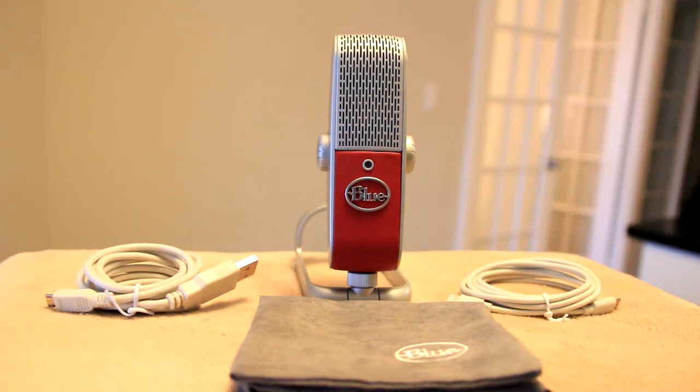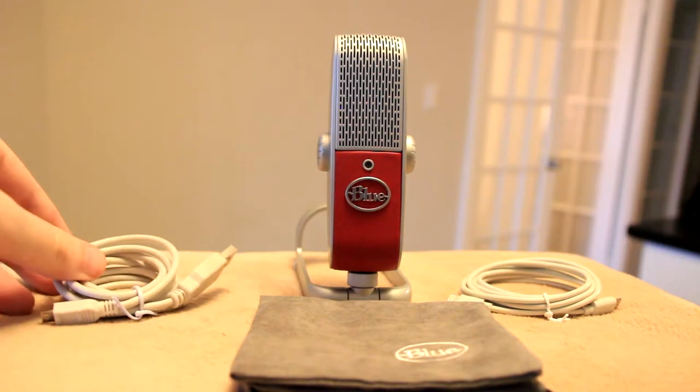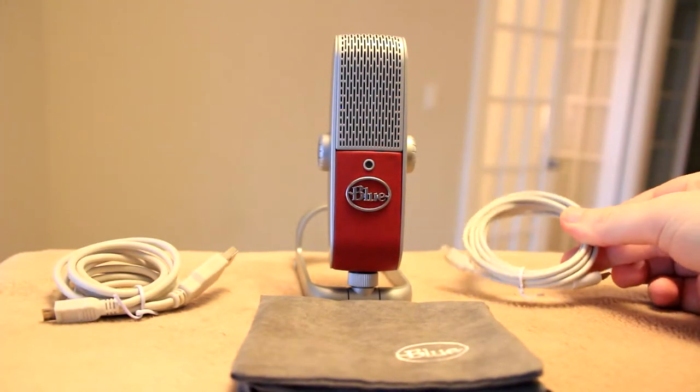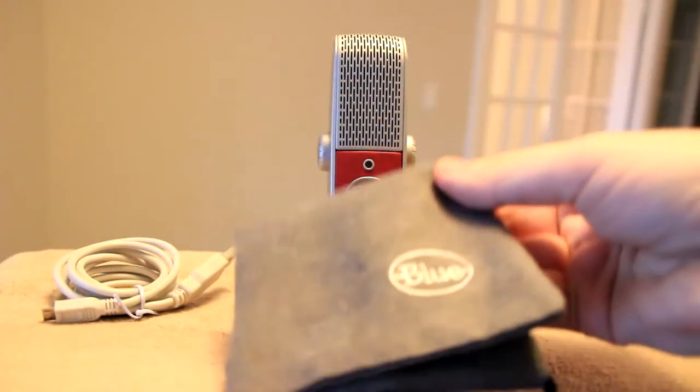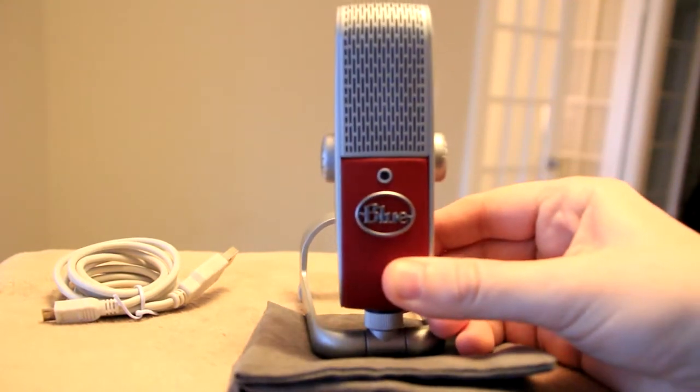Now let's take a look at the contents inside the Raspberry's box. It has a USB cable for connecting to your computer and other USB devices. There's a lightning cable to connect it to your iPad or iPhone. There's a soft suede carrying pouch to protect the mic when you're transporting it from location to location.